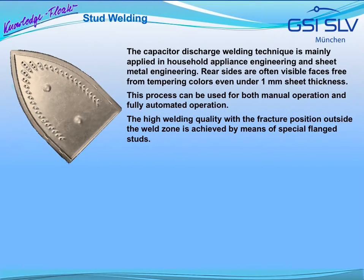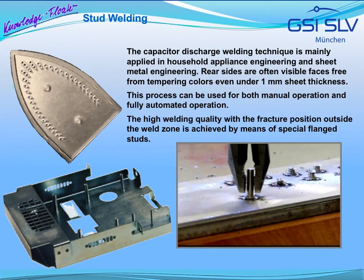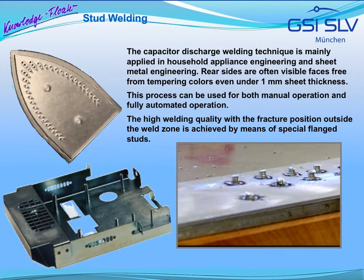The capacitor discharge stud welding technique is mainly applied in household appliance engineering and sheet metal engineering. In most cases, the rear side of the sheet of the stud weld is a visible face, designed free from tempering colors even for sheet thicknesses of less than 1 mm. Like the drawn arc technique, capacitor discharge stud welding can be used both for manual operation and particularly well for fully automated operation in series production with high quantities. The high welding quality with the fracture position outside the weld zone is achieved by means of special flange studs with a central ignition tip.